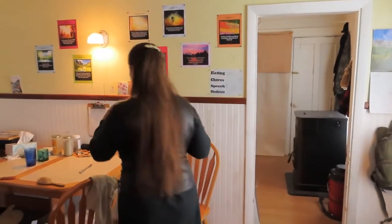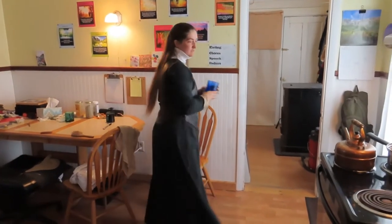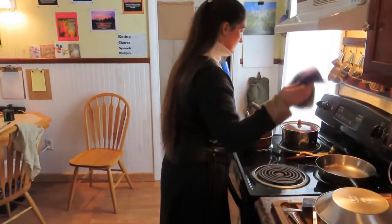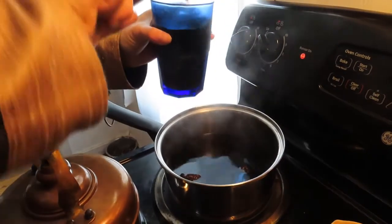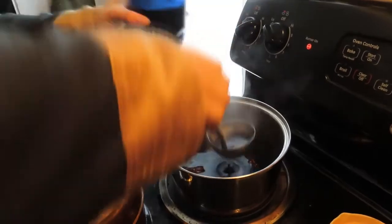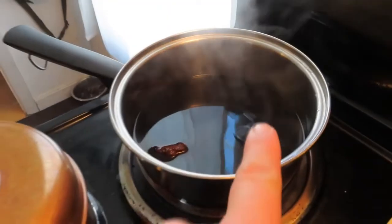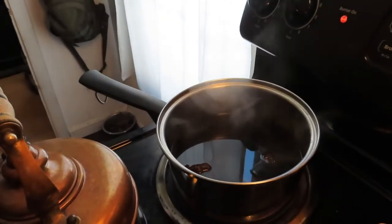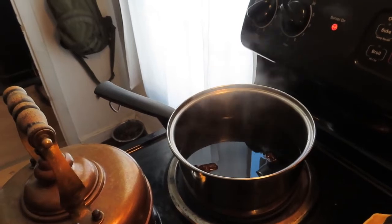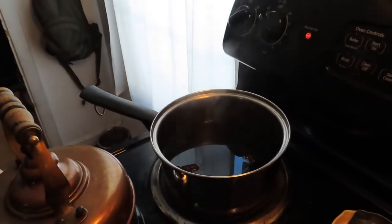After you're done taking some out, just bring the level back up with more spring water towards the top, put the lid back on, and you're good. Let it simmer all day on the stove. If you're going away, just shut the heat off and put the lid on tight. It'll cool down and you can start it up again when you get back.